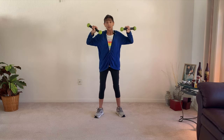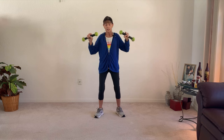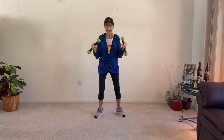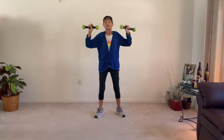Now we're going to do rotator cuffs — and in, but you do feel the deltoids as well. Up and in. The rotator cuffs give the shoulders range of motion, and up — so do the deltoids.